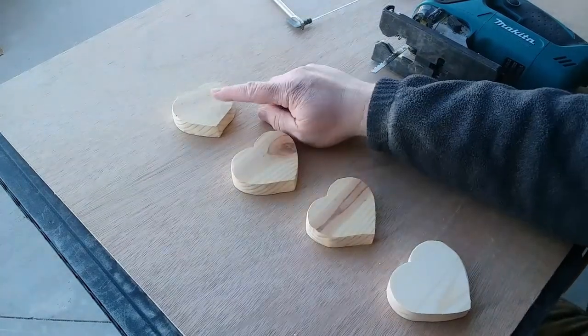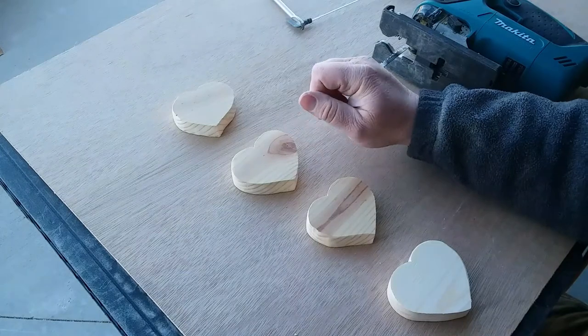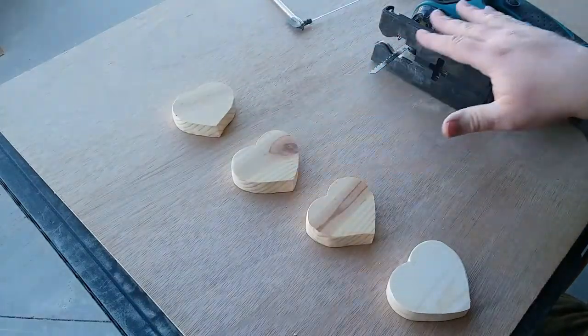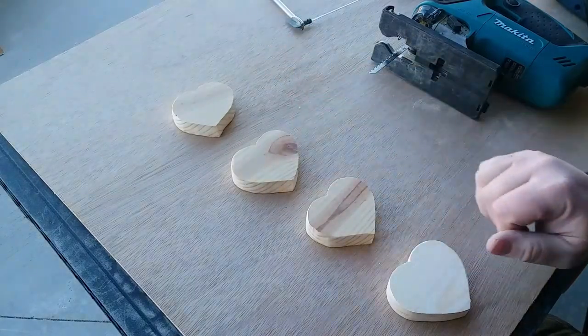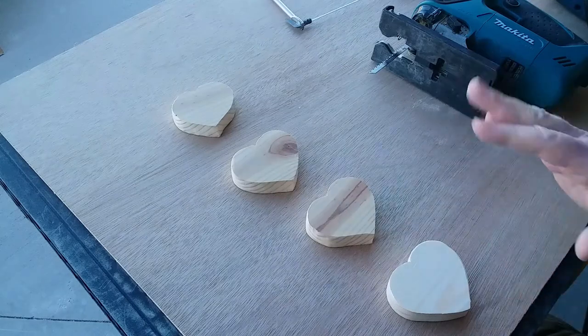On the coping saw and jigsaw ones I did go back and trim them up a little bit, but I only used the original tools — no other power tools besides the jigsaw in that case. Afterwards I sanded them up with the belt sander, and sanding always does a great job of cleaning up the little mistakes.